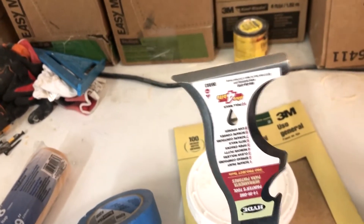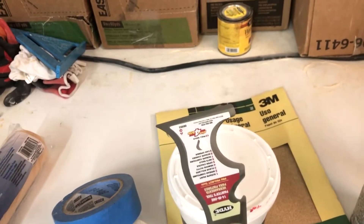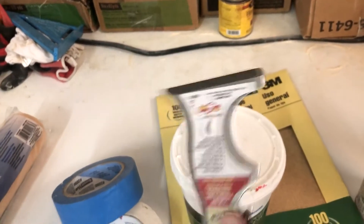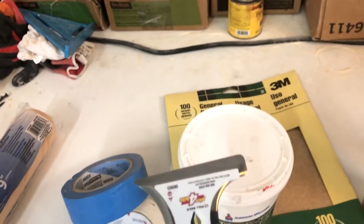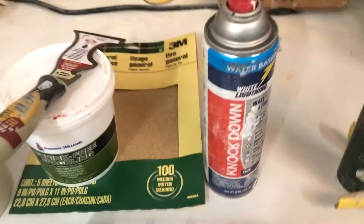This is what we call a 5-in-1 — you can use this for anything and everything. You could use it to smooth out the spackling, scrape off old drips of paint, or use it to open up your paint cans.